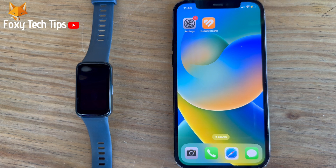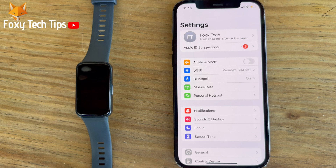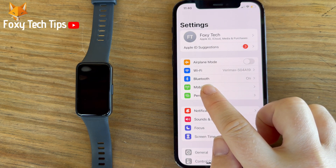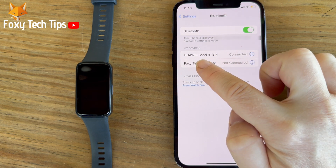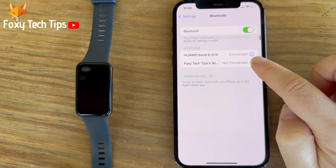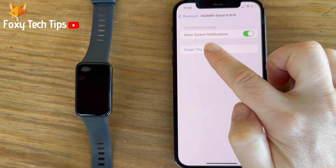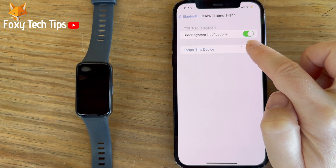The first thing you need to do is open up the settings app. In settings, tap Bluetooth. In the Bluetooth settings, tap the eye to the right of your watch's name. Now make sure that the share system notifications toggle is enabled. If it isn't, turn it on now.